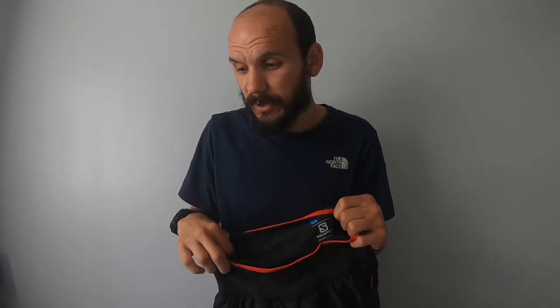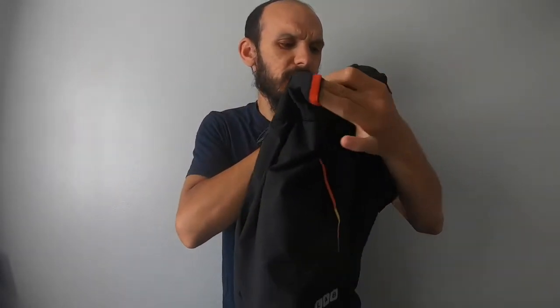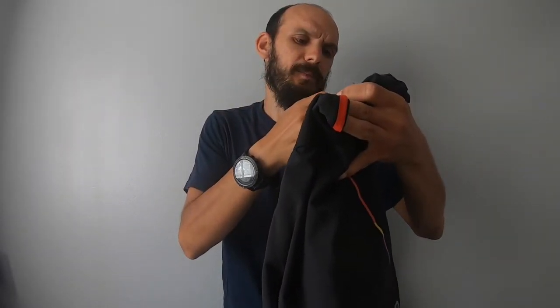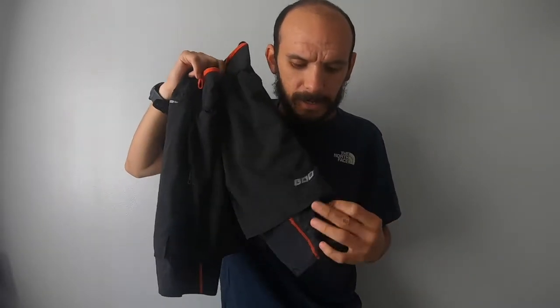By the way, all the shorts I'm showing you today — with the exception of the newest pair — I bought secondhand on eBay. Running gear is a good example where people buy the wrong size, wear them around the house or for one short run, and then the price is slashed by half sometimes. Please don't assume I'm spending hundreds of pounds — I'm not that kind of person.